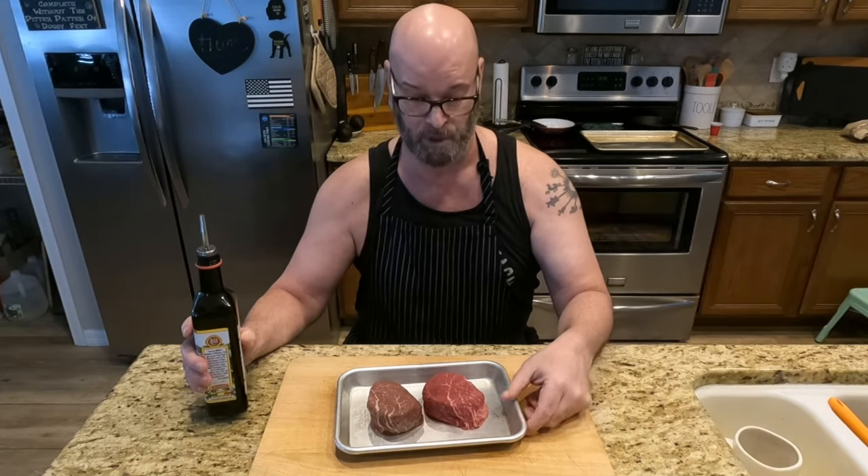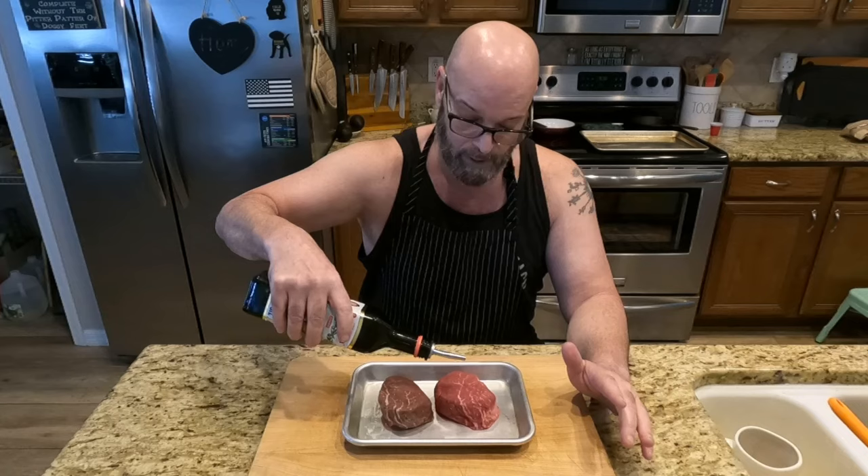Make sure your steaks are at room temperature — leave them out for about an hour. They're not gonna go bad in an hour's time, but you want them room temperature so they cook a little bit more evenly. Then you want to take some nice olive oil, just a little bit on there.